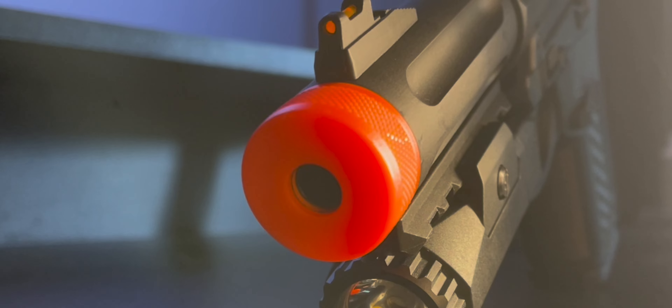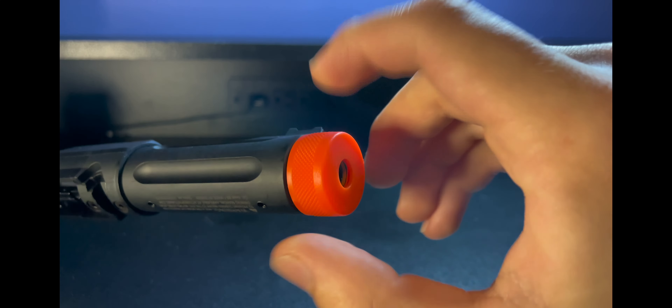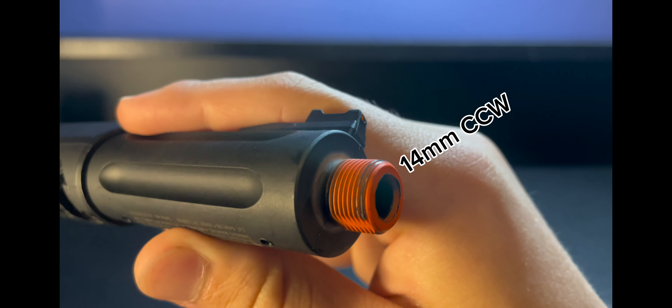Then there's the orange tip — and wow, it's ugly. Thankfully, it's easy to roll off, and the threads are orange too. RA Tech sells a black replacement for $4.